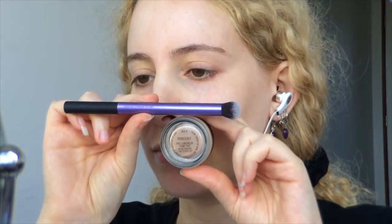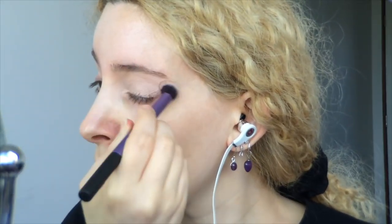First, I prepared my lips with Bepanthen ointment so the matte liquid lipstick goes on smooth later. Then I primed my eyes with MAC Painterly Paint Pot and the Real Techniques Deluxe Crease Brush, applying it all the way up to my brow and under my eyes as well, so none of the makeup moves anywhere as I'm ogling the screen, and I'm panning it in too.